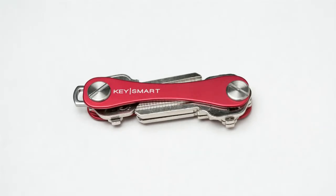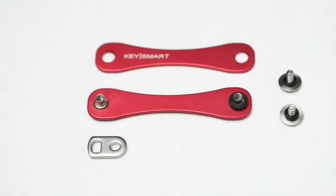Tighten the screws to your preference and your Key Smart is ready. To add USB storage, attach the provided spacer.